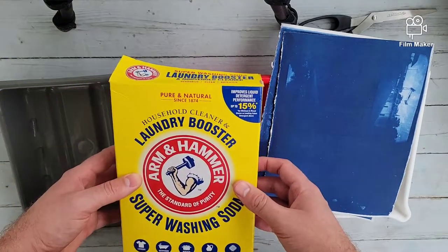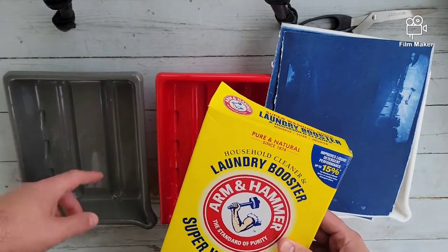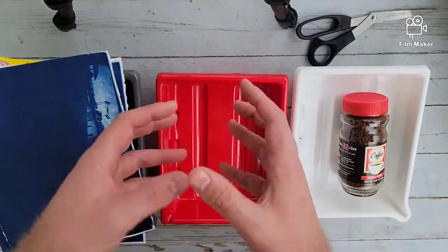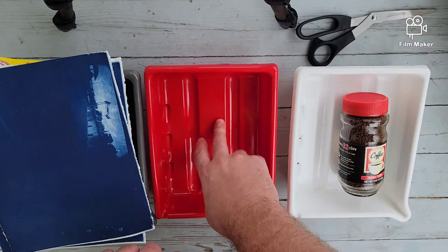I'm going to take the washing soda, mix it into water in this first one. Then we'll see and watch how it changes. Then we'll try to stop the bleaching process using just regular old water.